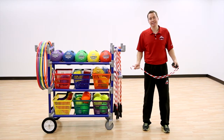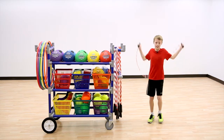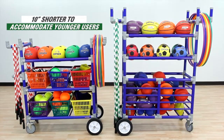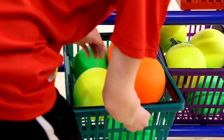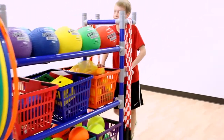This cart isn't the right size for me, but it is for me! The Magnus Kid Cart is 10 inches shorter than all other Magnus carts to accommodate smaller users, like me, without compromising on storage capabilities. Accessing equipment and maneuvering a cart has never been easier with Gopher's Magnus Kid Cart. Even I can do it!